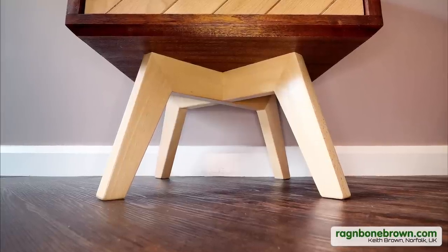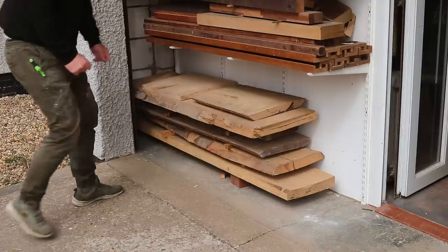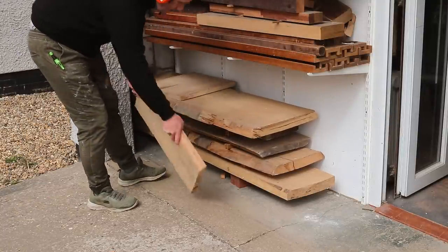In this video I'll be building a leg base for some bedside tables that I made in a previous video, which I'll link to in the description box, and there are some awkward angles which I need to figure out how to cut.